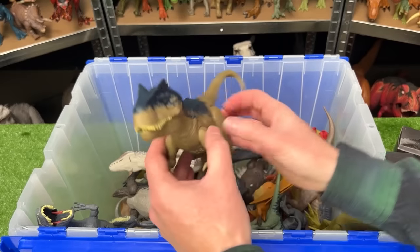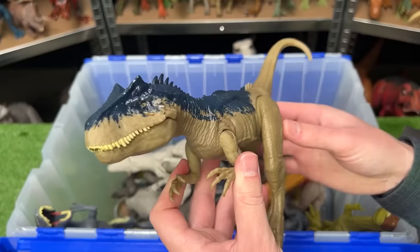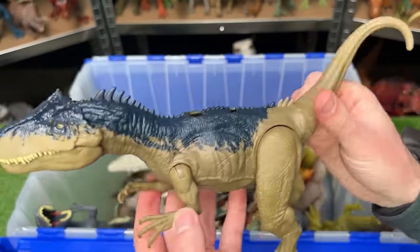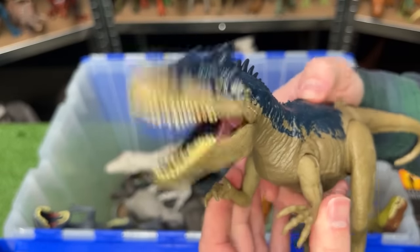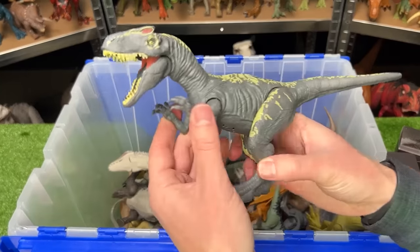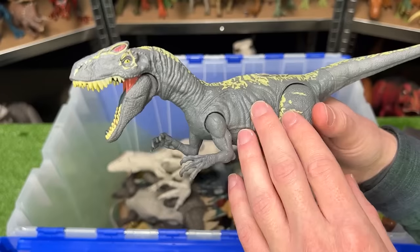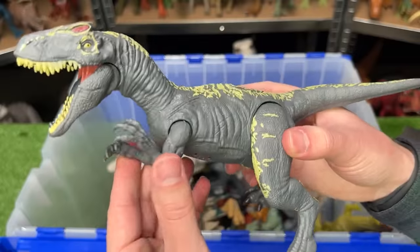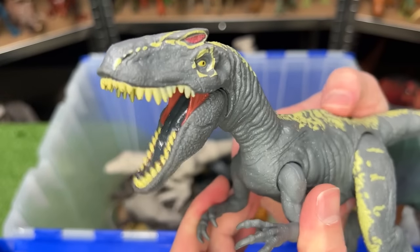My next prediction is another awesome predator — this is an Allosaurus, I believe released with Camp Cretaceous. It features poseable arms, legs, and tail, and has a slide lever action on its back for roaring and chomping. Right over here is another Allosaurus figure, I believe from Fallen Kingdom — this one features a dark gray body with yellow detailing, poseable arms and legs, and a single button on its back for the chomping action.